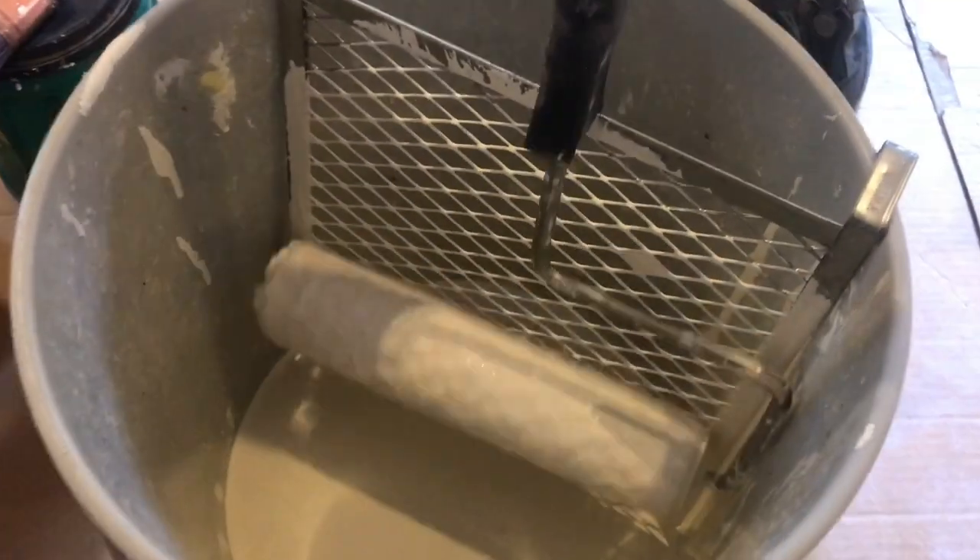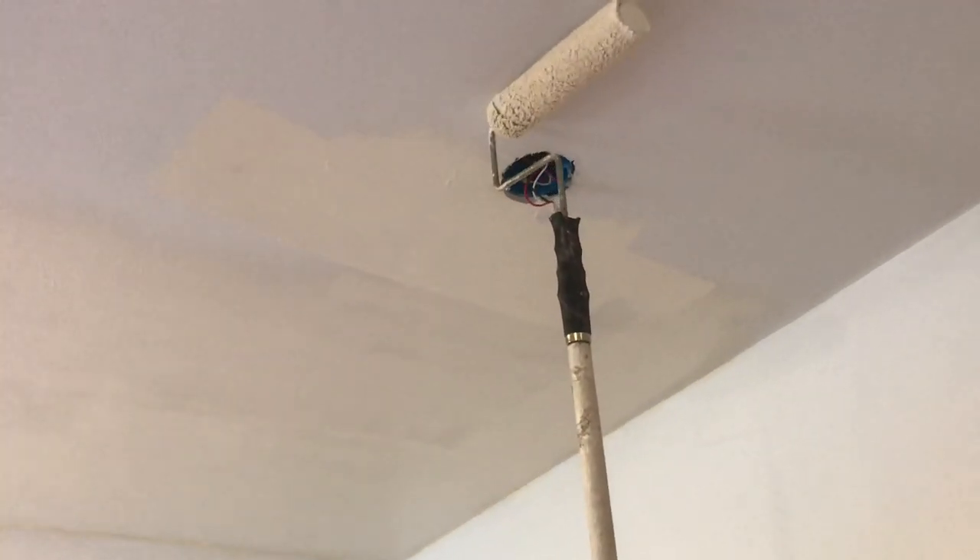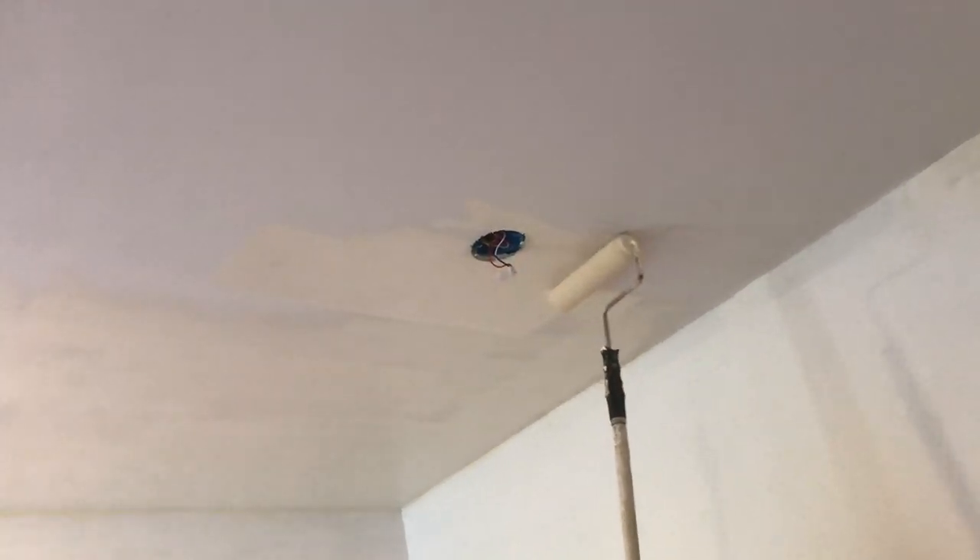When you roll on the paint, roll it on nice and thick, then at the end go very light. This light movement at the end gets all those skid marks out. A skid mark looks like a little line and it's really hard to get out once it's in. You'll be able to see this a lot easier when we get into the color paint.